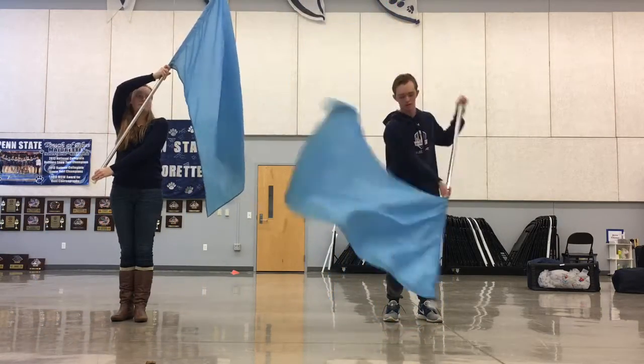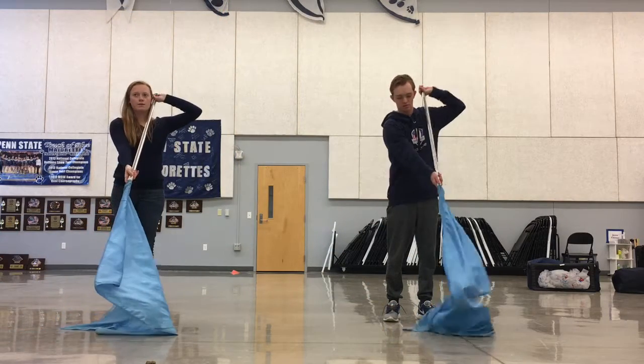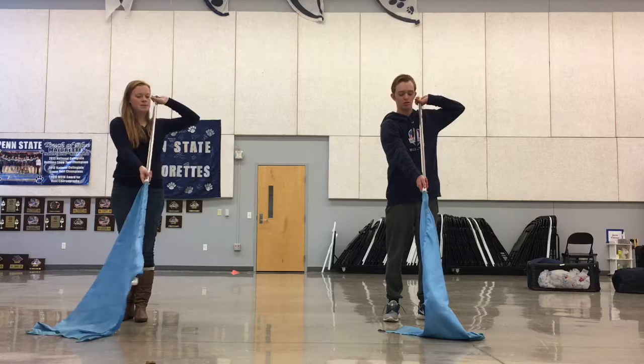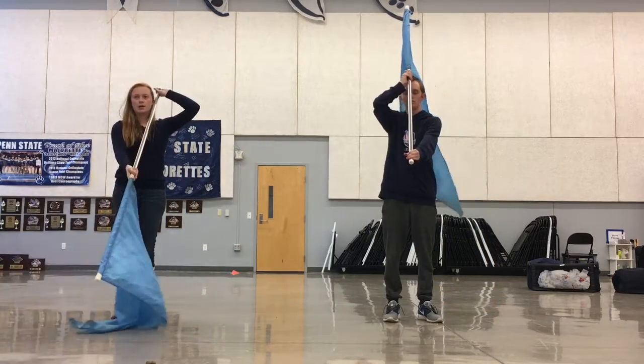And then you go straight down, right? You go straight down — you're going to go in front of you. So if you look in front of you, look at where your pole is. You don't want to go over here. Straight down. And then slam down.